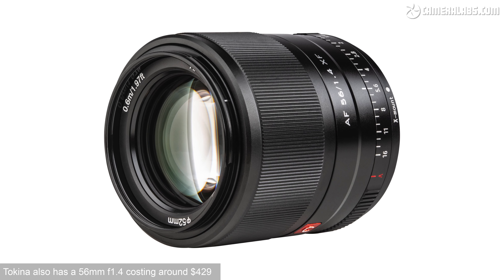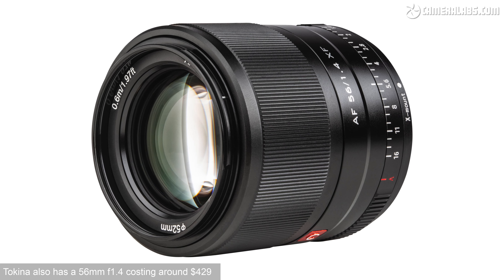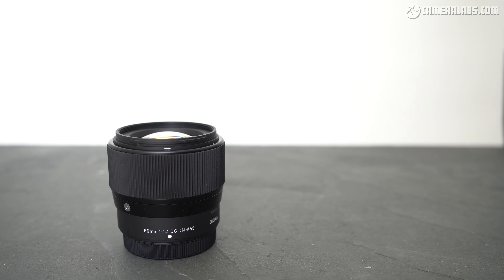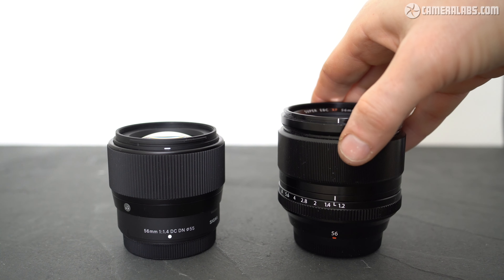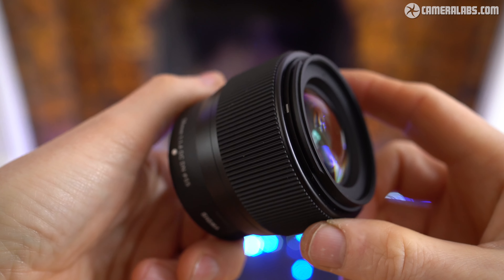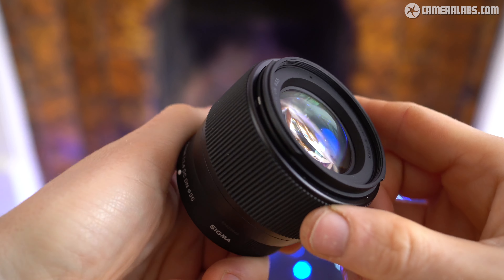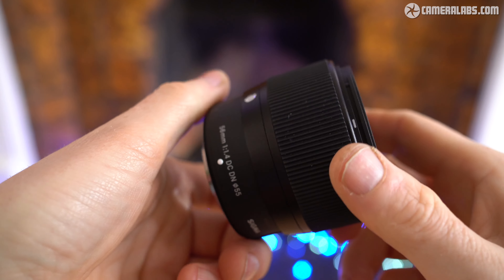Viltrox has the most affordable 56mm f1.4 in the X mount for just $329, but I've not tested it. I wanted to compare the Sigma against one of the three Fujifilm lenses and, in the absence of a perfect match in specification or price, I've decided to go for the XF 56mm f1.2 — the eldest of the three Fujifilm lenses at this focal length but still a hugely popular model. Sigma launched the X mount version of the 56mm f1.4 in February 2022, based on the original model first released in September 2018.